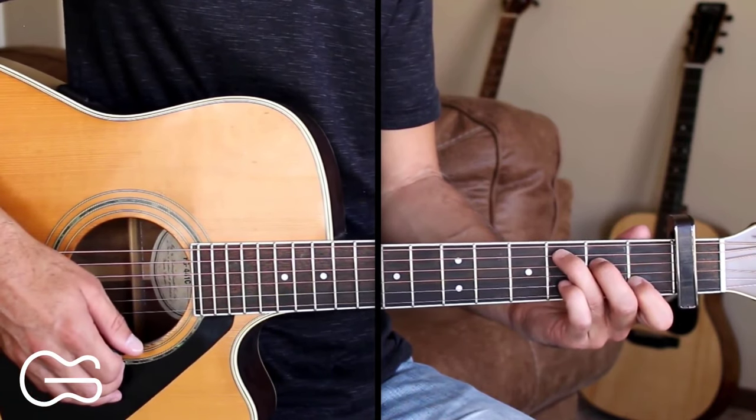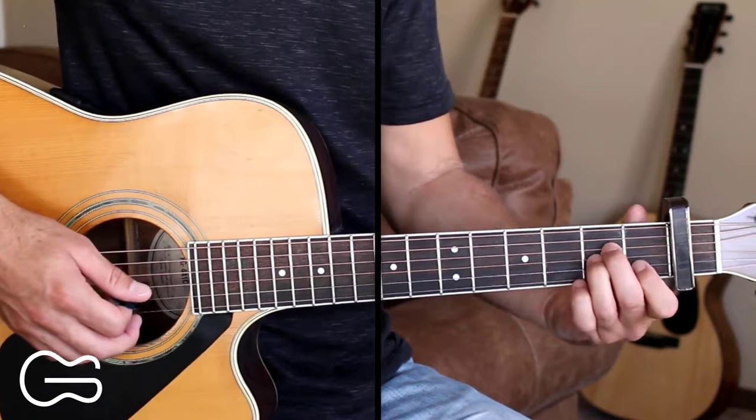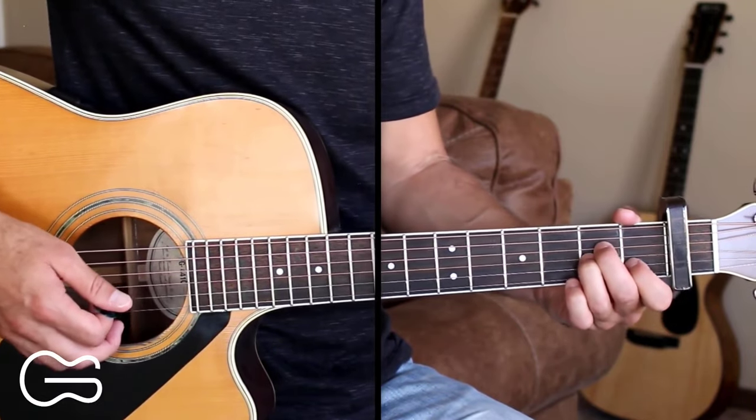The song ends playing that intro one more time. Let's play through the full thing together now. I'll start with me here on the A minor chord.